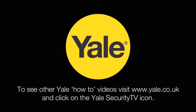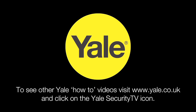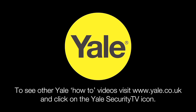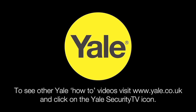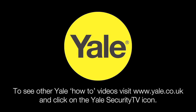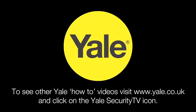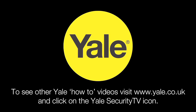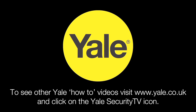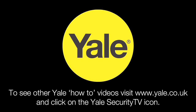If you have a question which isn't covered in this video, please call 01902 364 606 or email info at yale.co.uk. To see our full range of wireless alarm kits and to see other Yale how-to videos, visit www.yale.co.uk and click on the Yale Security TV icon.